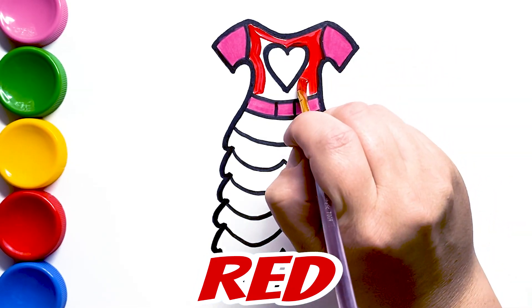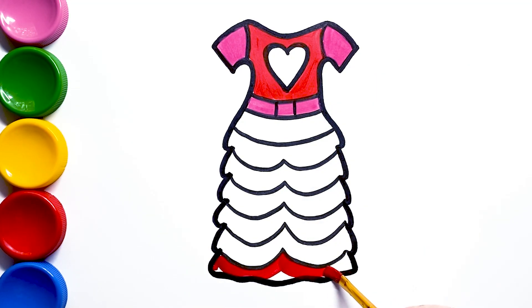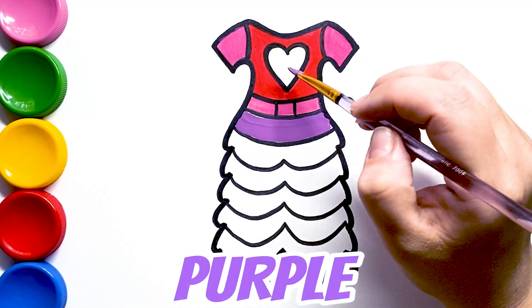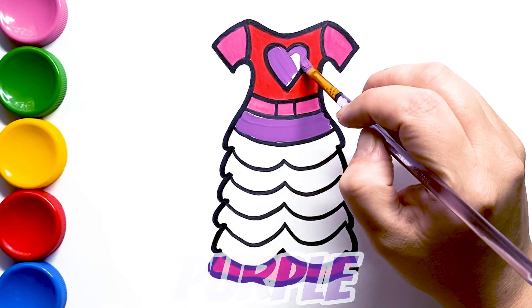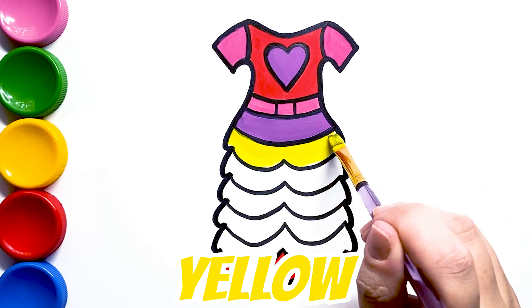A tisket, a tasket, a green and yellow basket. I wrote a letter to my love and on the way I dropped it. Purple. Dropped it, I dropped it, and on the way I dropped it. A little boy, he picked it up and put it in his pocket.